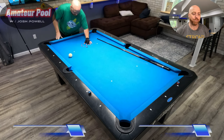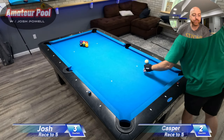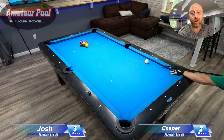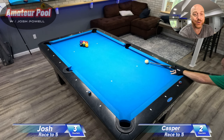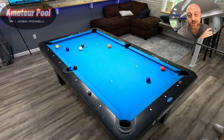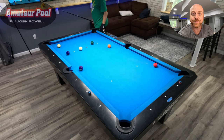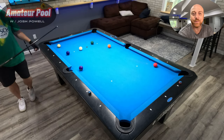Bang bang boom — I moved the coin over to the third diamond. Three to two, Casper's getting his booty handed to him. I better not get all excited though, because if you've watched any of my videos you know how easy I can screw something up. Missing shots here and there — straight-in shots — it's kind of my specialty really.